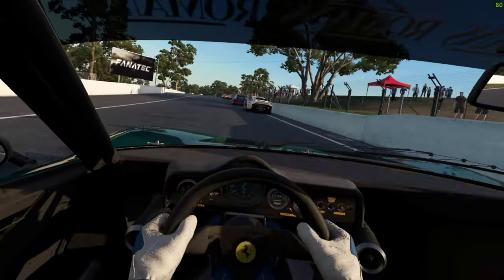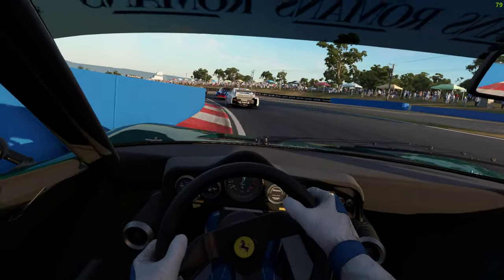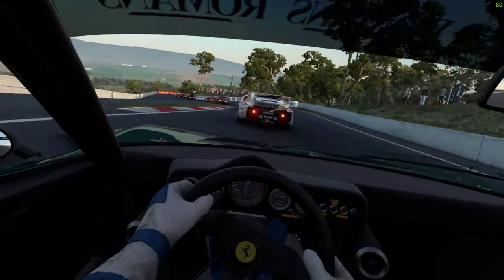If I want to make the best of overtaking on this track I'm going to need a little bit of help. Yeah, that didn't stick.